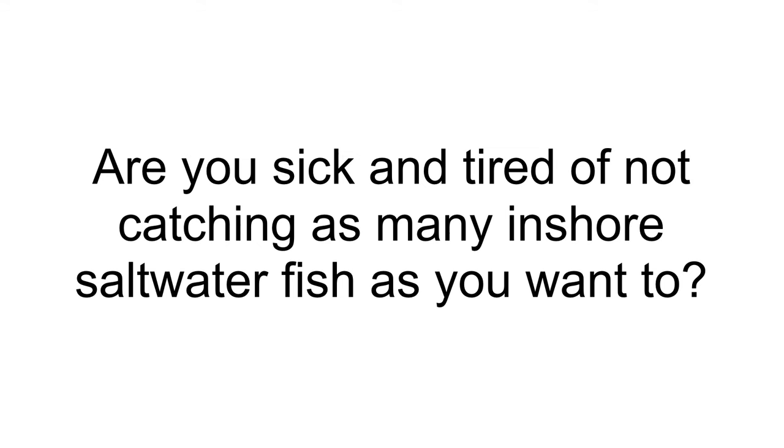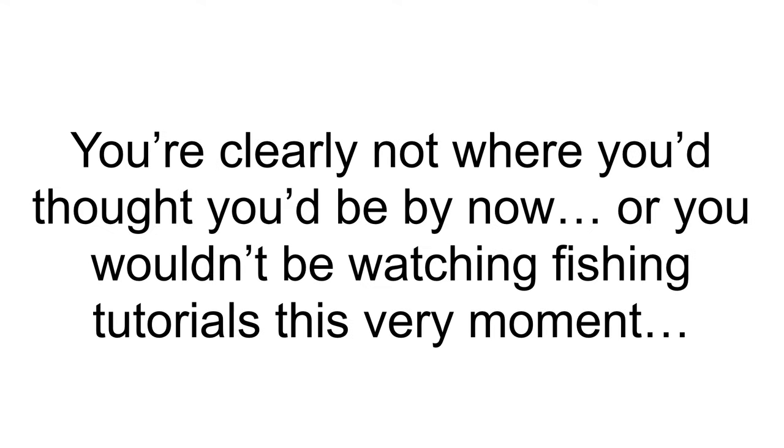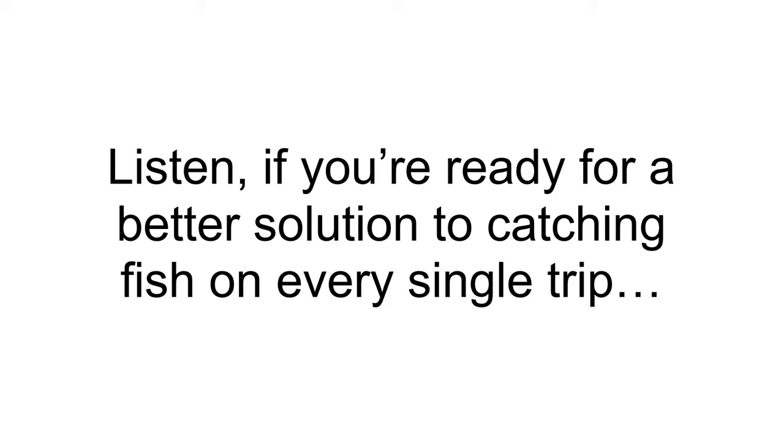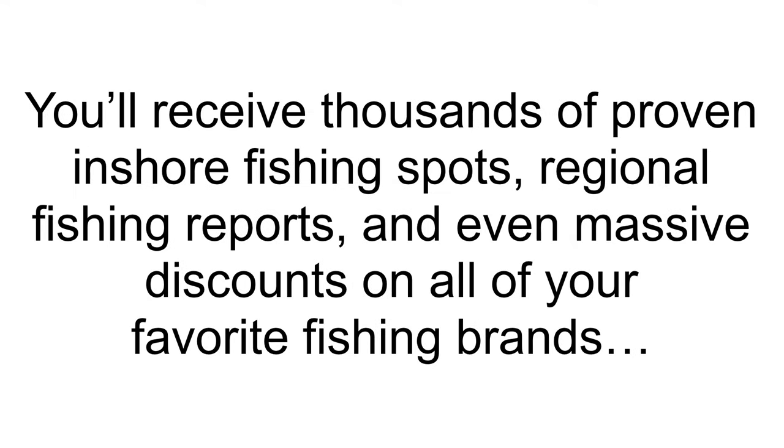Are you sick and tired of not catching as many inshore saltwater fish as you want to? Do you wish you could catch as many redfish, speckled trout, snook, and flounder as you deserve based on how much time and money you've invested into fishing? If you're ready for a better solution to catching fish on every single trip and having an upper hand on your fishing buddies, go check out SmartFishingSpots.com. You'll receive thousands of proven inshore fishing spots, regional fishing reports, and even massive discounts on all of your favorite fishing brands.